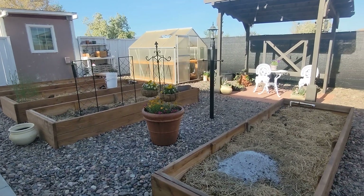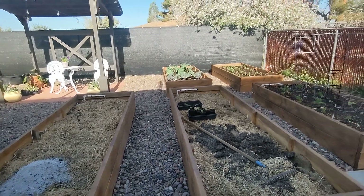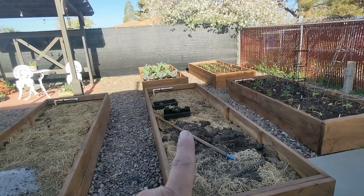Hey guys, I just want to do a quick little tour. There's nothing much different from what I've showed you before, but I want to do kind of a before and after because I'm going to be working on this bed this weekend.